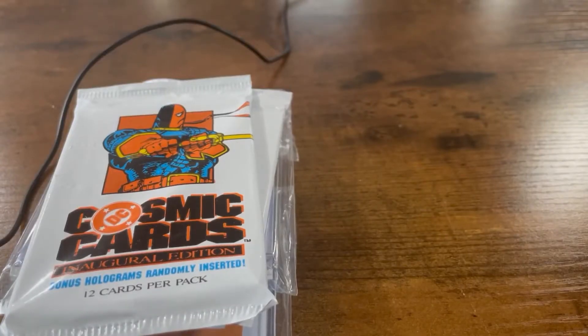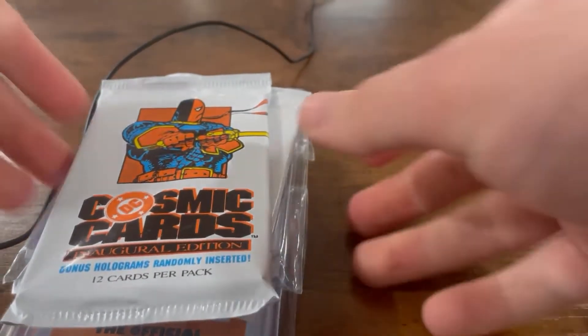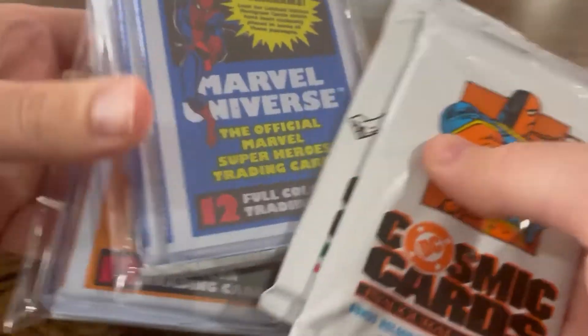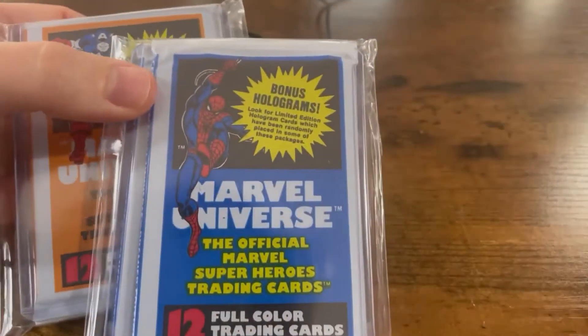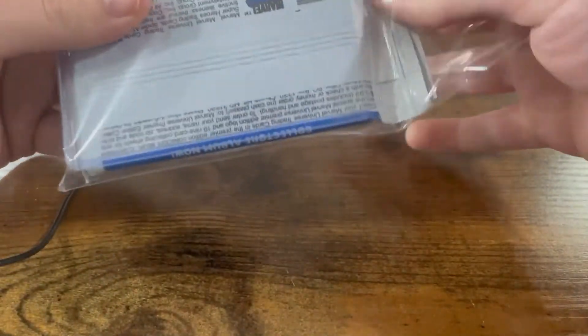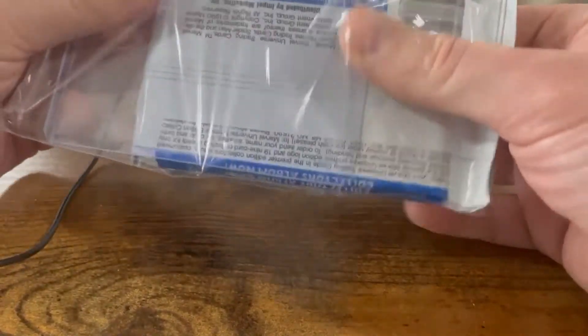Hey guys, it's Mitch. All right, we're getting into this. Something neat — these are the DC and Marvel cards we spoke of in the intro. So I'm going to start with these. Now these are kind of cool — not the cards themselves, but the packaging. The guy I bought this from actually put in two top loaders to protect them, which is really cool.